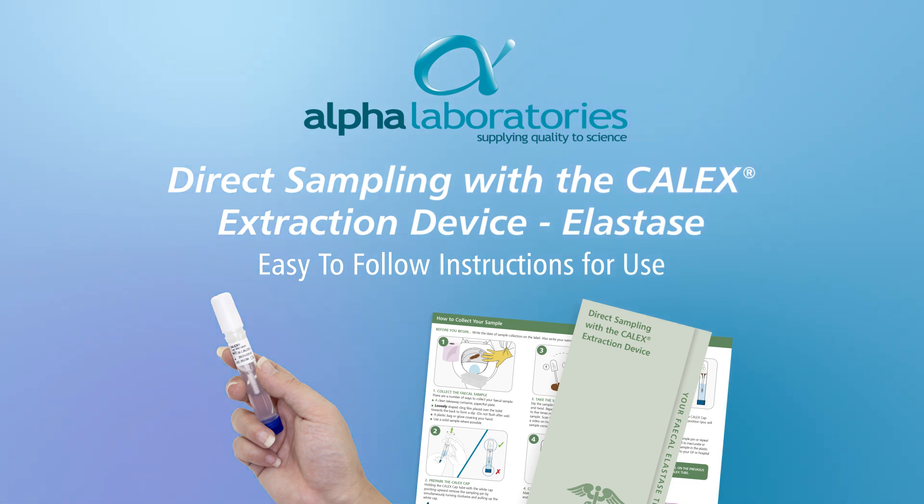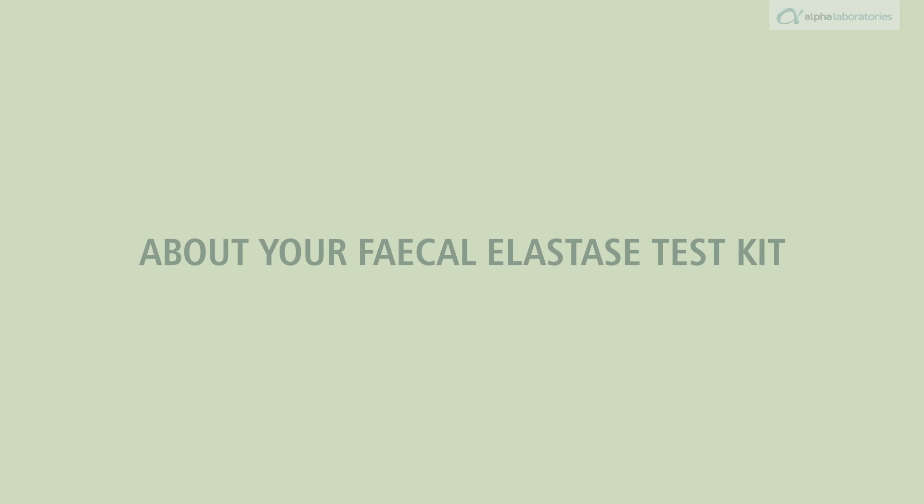Welcome. This easy-to-follow instructional video will guide you through how to use the calyx extraction device to take a fecal sample about your fecal elastase test kit.